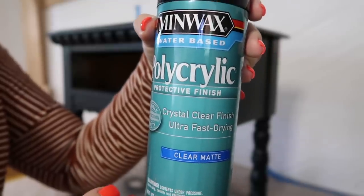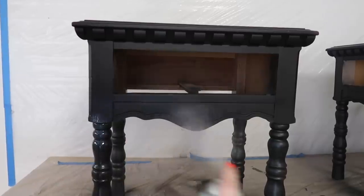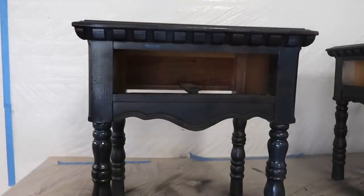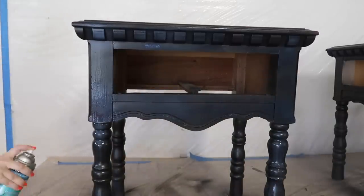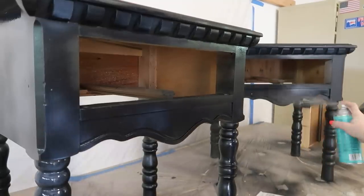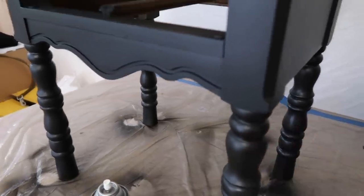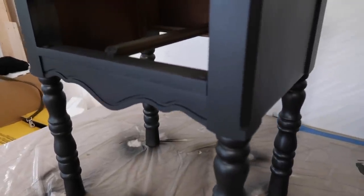For a top coat, I picked up this polycrylic spray paint and I have never tried this before, but I love this stuff. I would definitely recommend it. Just make sure that you shake the can for two minutes before you use it, otherwise it's going to start spraying out chunks. Keep shaking in between sprays. Here's just after one coat and it's completely dry, and it looks so good. It definitely worked really well, better than I thought.